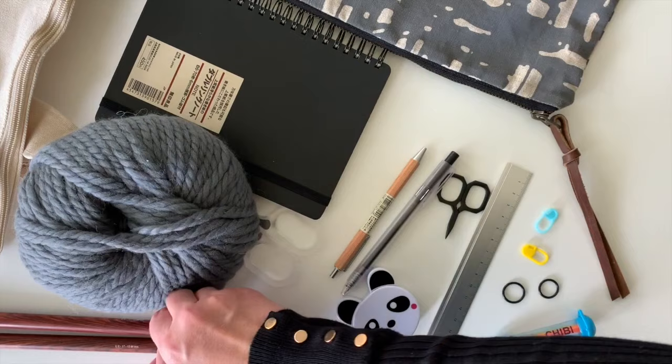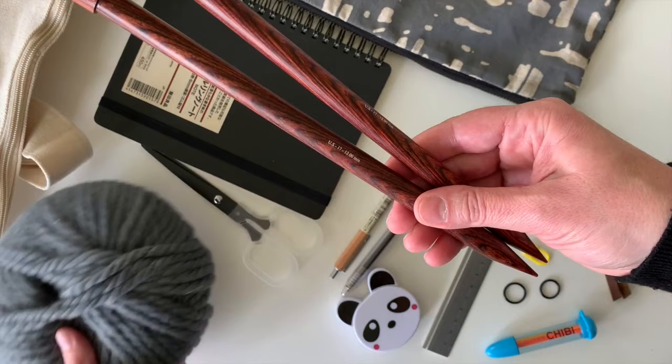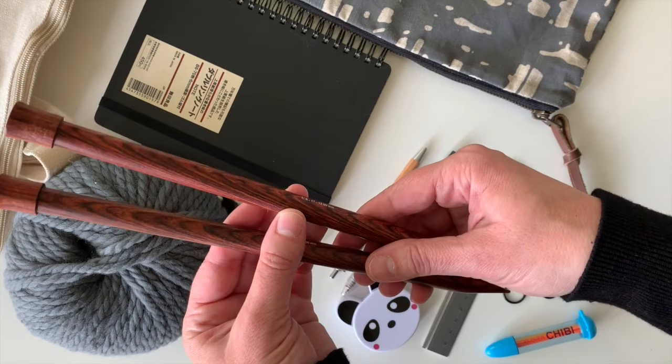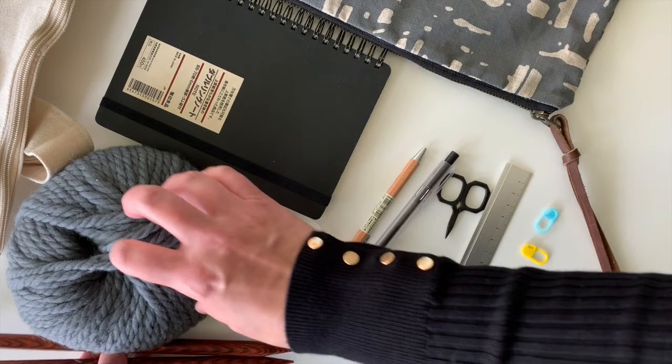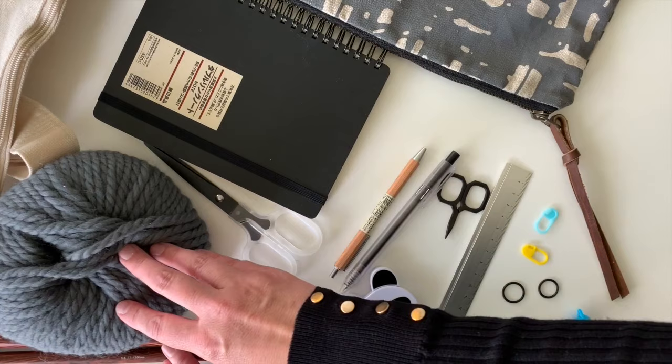For knitting needles, you want them to match your yarn — so big yarn needs big needles. You don't want tiny needles with big yarn or big needles with tiny yarn. I would start on a US 11, US 13, or US 15 size needle. The packages and the needles always tell you what number you've got, and a lot of yarn packages will also have a suggested needle size, so you can match them up.